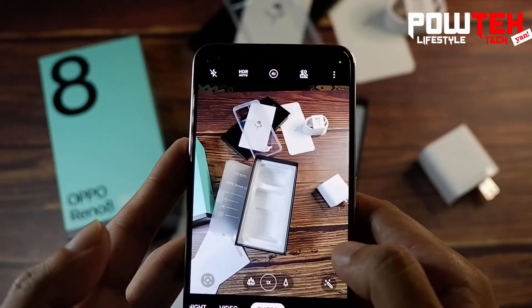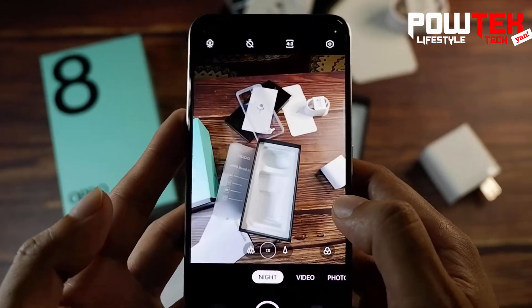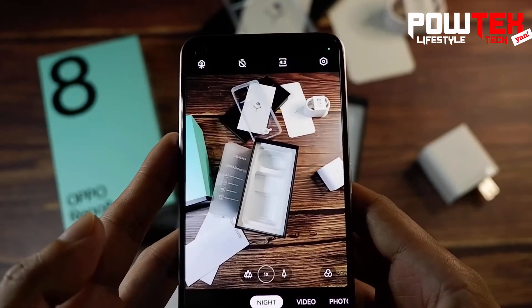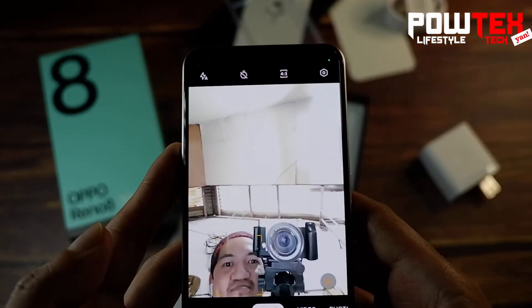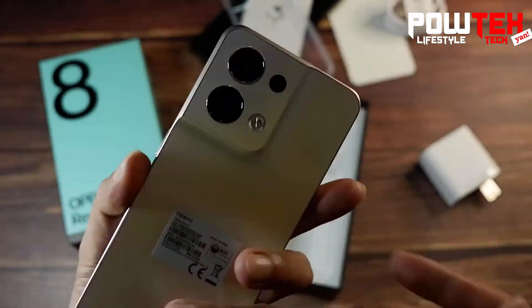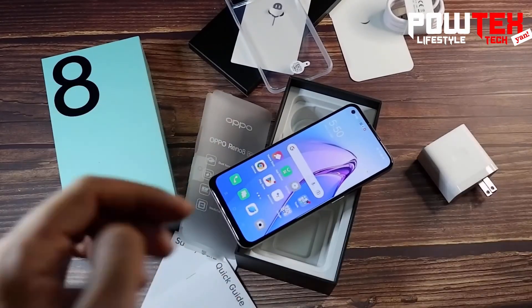So that is it for the quick unboxing of the OPPO Reno8 5G — check it out for yourself at an OPPO store near you. Thank you for joining me in today's unboxing. Catch me in the next video — we promise to look for cool gadgets and do more unboxing videos in the future that will make you scream 'Potexian!'